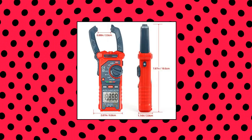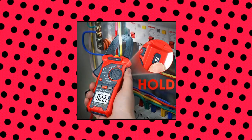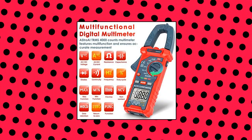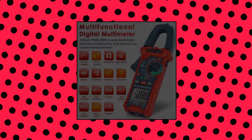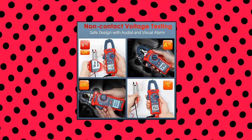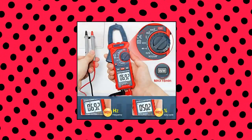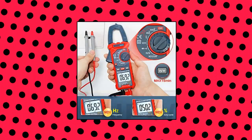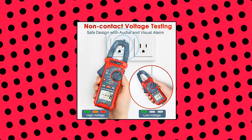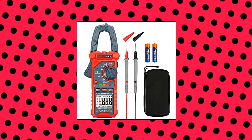Astro AI digital clamp meter multimeter, 4000 counts, auto-ranging, amp voltage tester measuring AC DC voltage and current. Versatile digital clamp meter accurately measures AC DC current, AC DC voltage, capacitance, frequency, duty cycle, resistance, diode, continuity, and live wire tests. This clamp meter is a really useful tool for solving industrial and household electrical issues. Non-contact voltage testing — this clamp meter features non-contact voltage testing with sound and light alarms. When the meter senses a weak AC signal, the green indicator light will come on and the buzzer will emit a slow, audible beep. When the meter senses a strong AC signal, the red indicator light will come on and the buzzer will emit a brief beep.